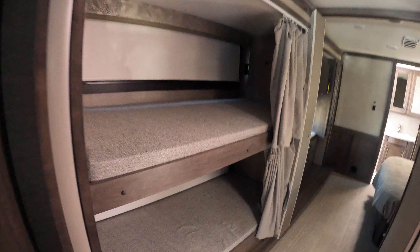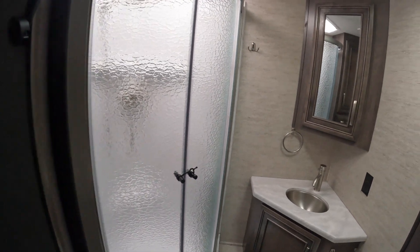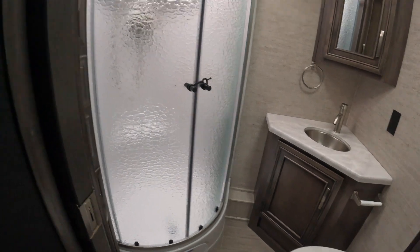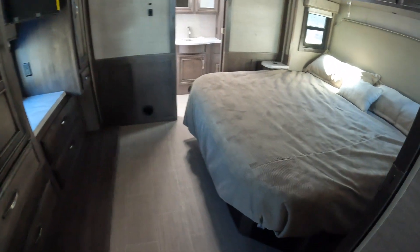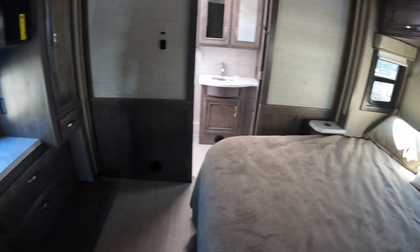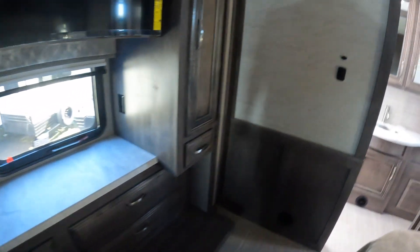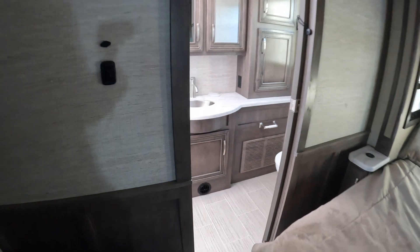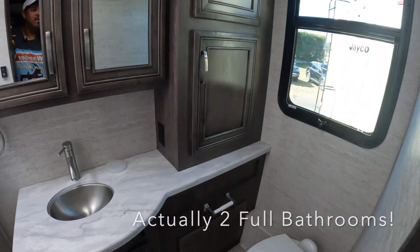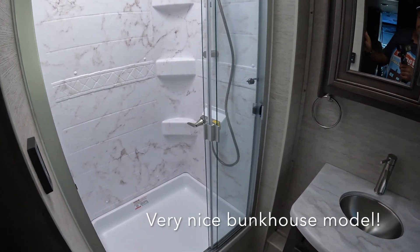This is actually a bunkhouse model. Here's your bathroom and the master suite in the back with a 32-inch TV and wardrobes. This is a bath and a half model — here is the master bath with ample cabinet space and a nice shower.